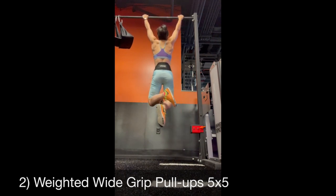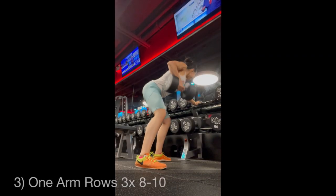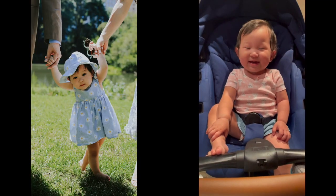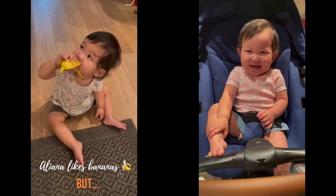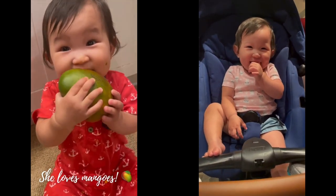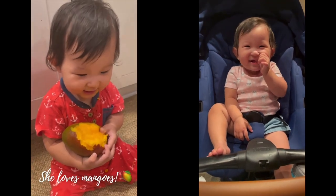After the sumo deadlifts, I do weighted wide-grip pull-ups, 5x5. Then one-arm rows — this was always one of my favorites. I was doing 80 to 85 pounds, but now I'm at 70 to 75 pounds. Currently working at 70 pounds, and then up to 90 pounds.